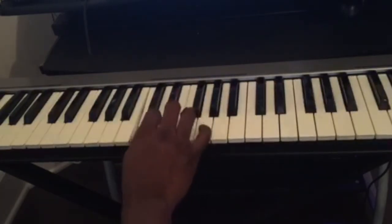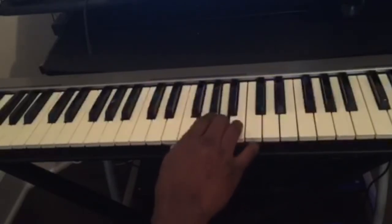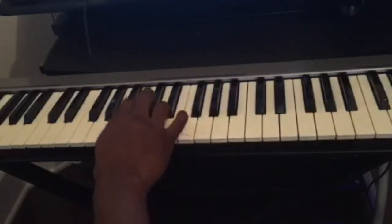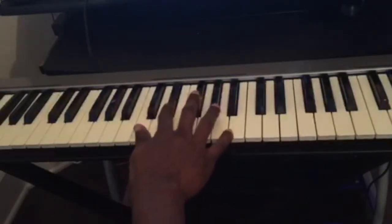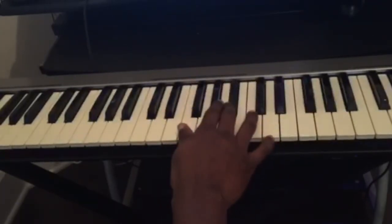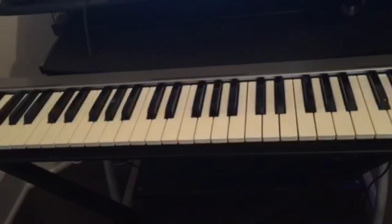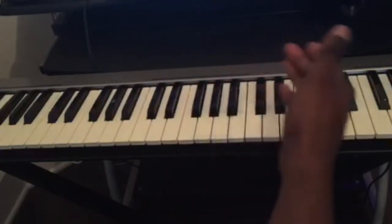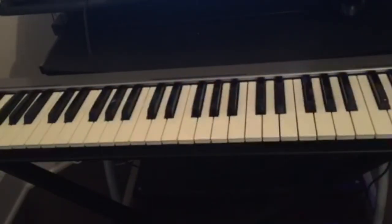So here you see C, D, E, F, G, A, B, back to C. Then we have D flat, E flat, F sharp, A flat, B flat — twelve keys in total. Just try to memorize them and learn them. As you can see, those twelve keys just repeat over and over on the piano. So only twelve keys to learn — this is the first thing: memorize the name of all twelve keys.